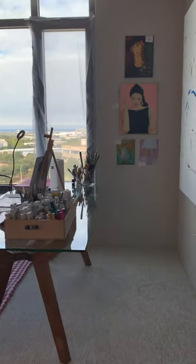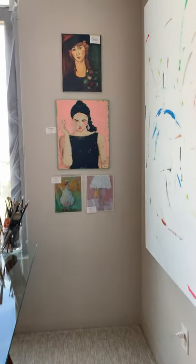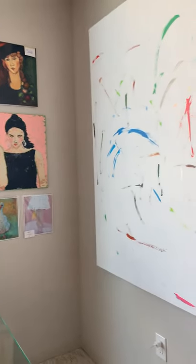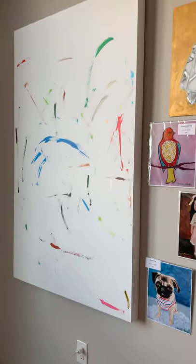Welcome to the Yellow Dot Artist Studio. These are the pieces of art that are going to be for sale. That is not — that's in progress.